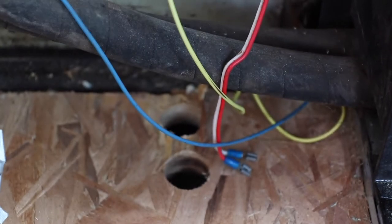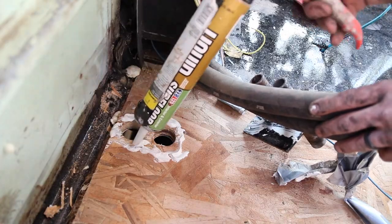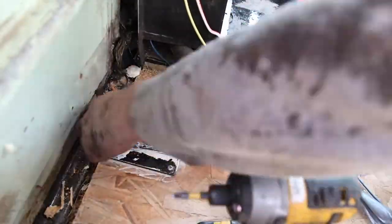I got the insulation for the pipe and some wire stuff, but first we've got to go from outside to inside. I'm going to do it through these little holes.